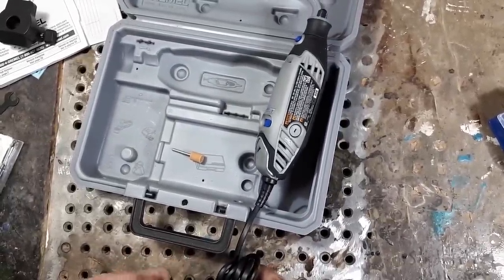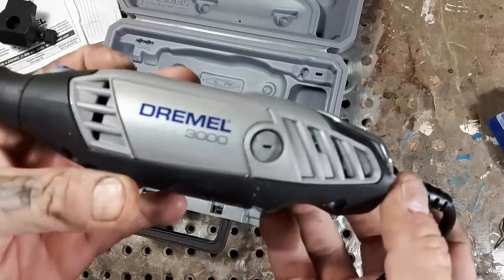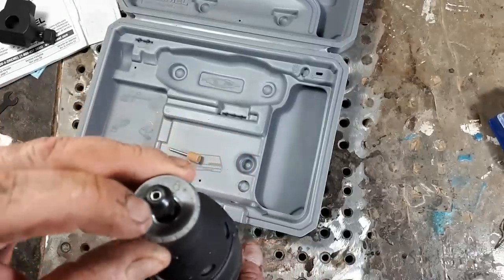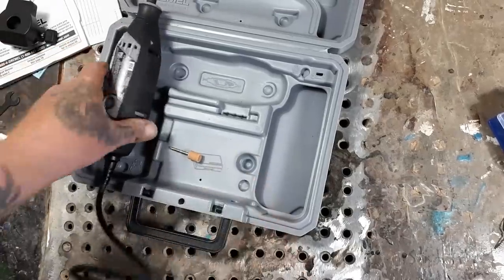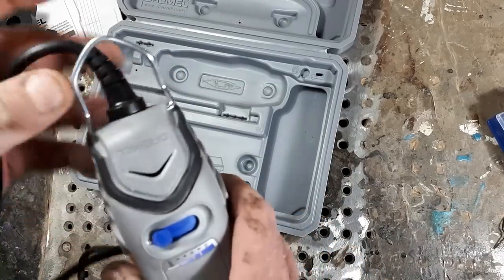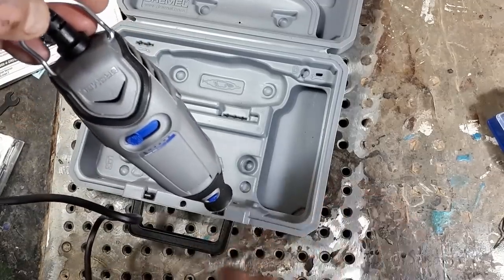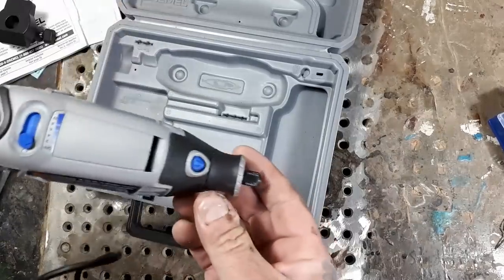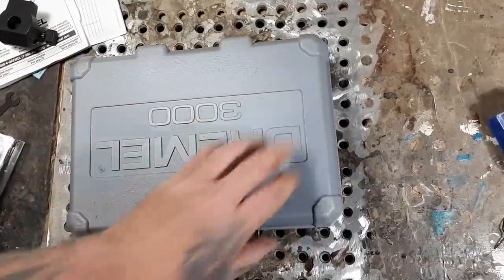I have like seven Dremels — I just use them like crazy. Here it is, the Dremel 3000 model. You've already got your collet in there; I assume it's 1/8-inch for the shaft. This hook here — lots of people don't know what it's for, but it's for when you're using a flex shaft. You hang the Dremel so the flex shaft is free to move and won't get crimped. That's what it's for.